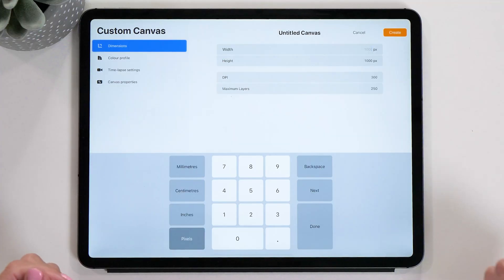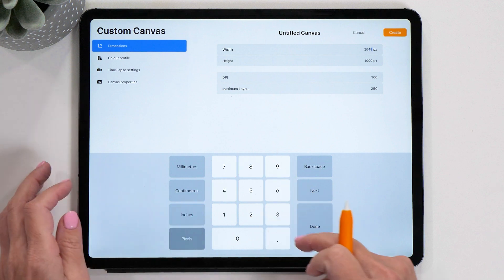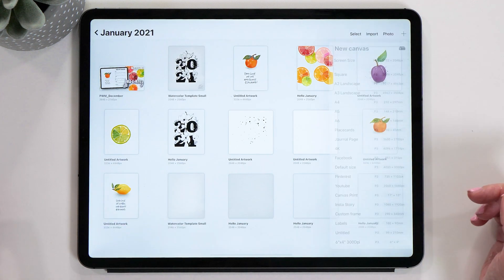The first thing we are going to do is create a brand new canvas. For this project, I recommend that you create a canvas that is 2048 pixels wide and 2560 pixels high. And then we're going to tap done and create.